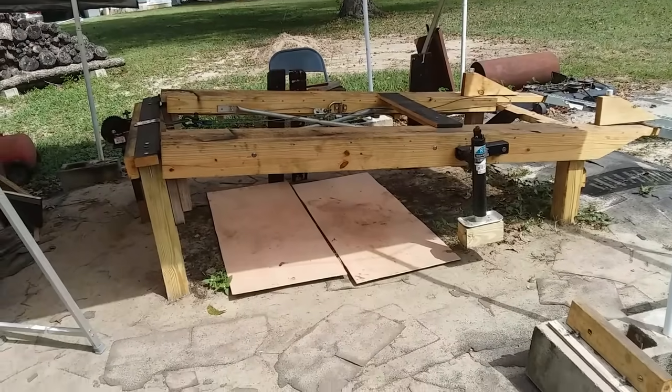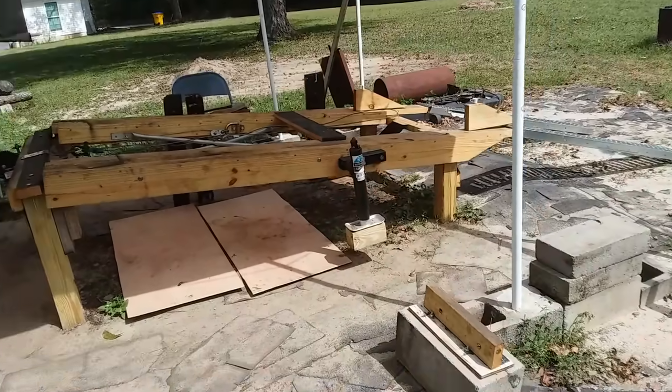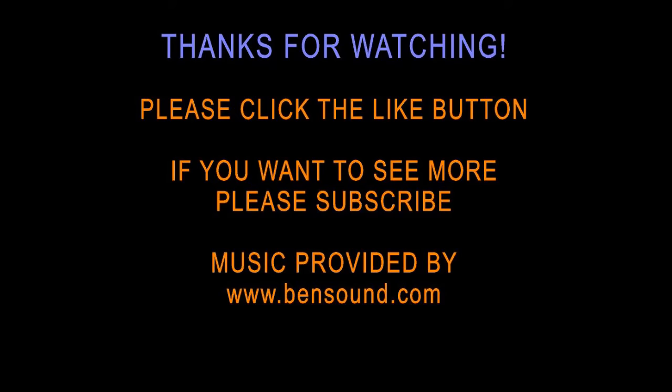And there you have it. Stop the video anywhere you want to look closer and go back to see. Take it for whatever it is — I hope it inspires you. I hope you like what you see and maybe you can build one of your own. Please click the like button and I hope you'll subscribe. Thank you so much.